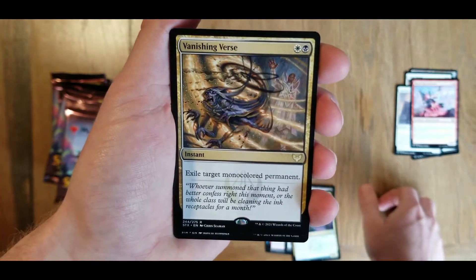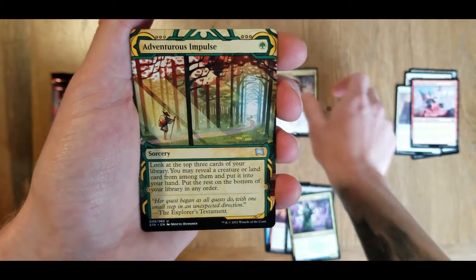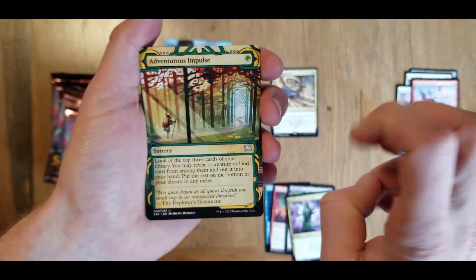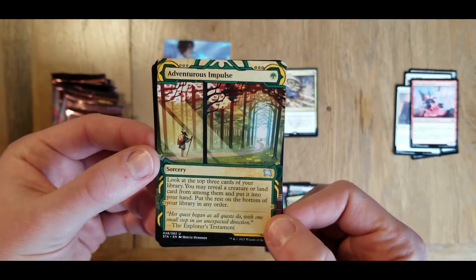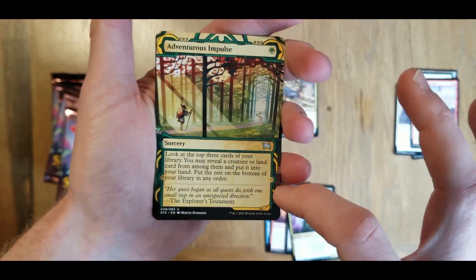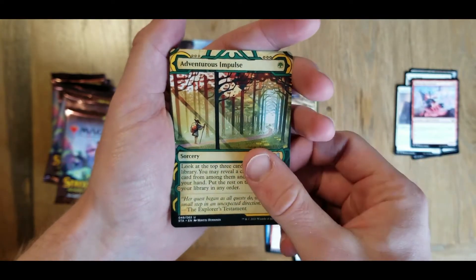And we have a rare here - we have a vanishing verse. And we have our archive card. This is a double - last time we pulled this card but it was in the foil. I really love these, just the artwork all around the side and the full art from side to side.